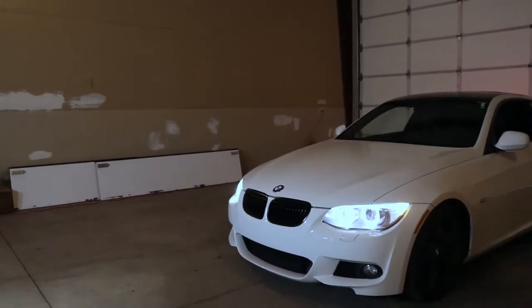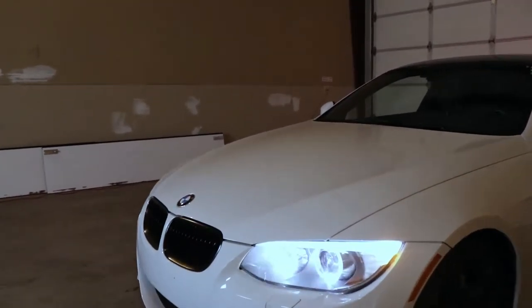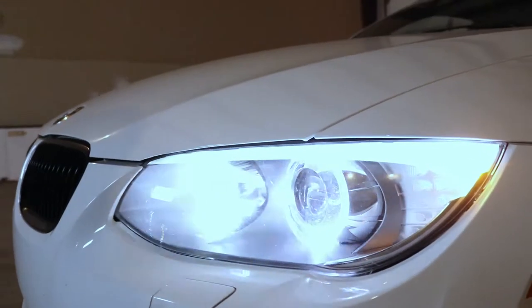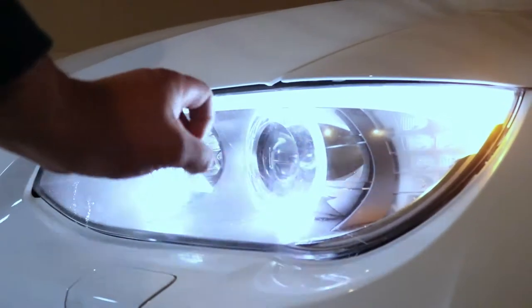Hey guys, my name is Mark Scheme and welcome back to my channel. Now this is my 2013 BMW 335i, and as you can see right here, it decided that it wanted to be a pirate and my headlight is out. So today I'm going to show you guys how to change out a headlight.